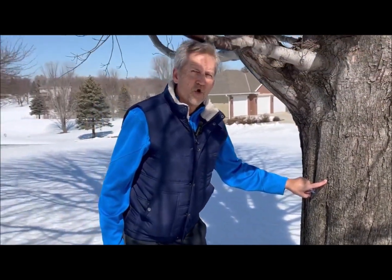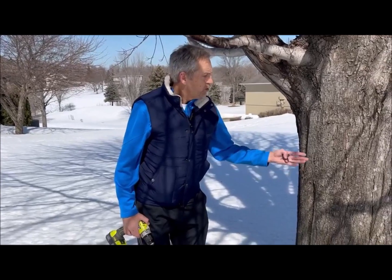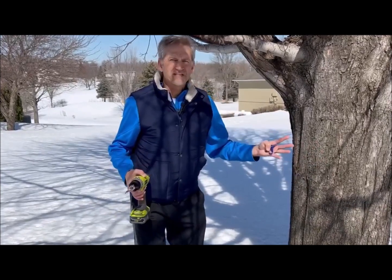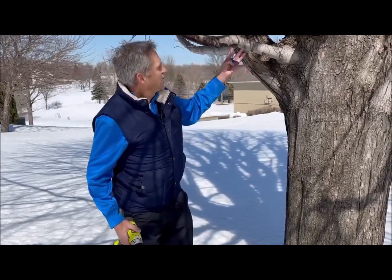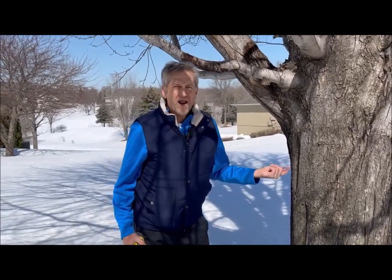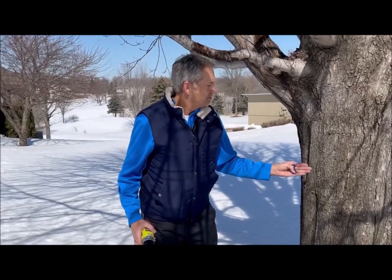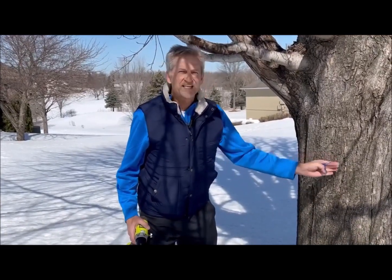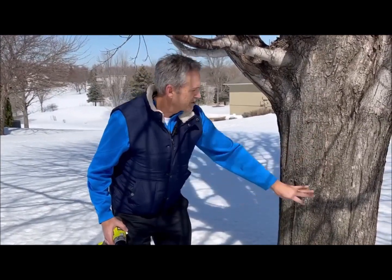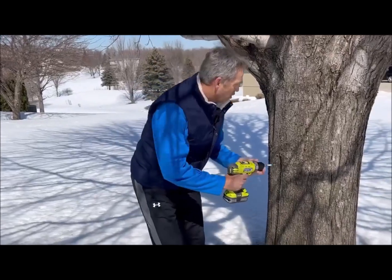Here's where I drilled a hole last year. You typically want to drill two to four feet off the ground, on the south side of the tree so the sun hits that side where the sap really flows. Ideally position it under a big limb or branch for more sap flow. To keep your tree healthy, move the hole each year — at least six inches over and about 12 inches up or down from last year's hole. So I'm going to move over to this area and drill at a slight upward angle.